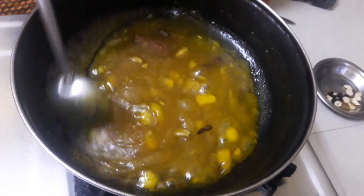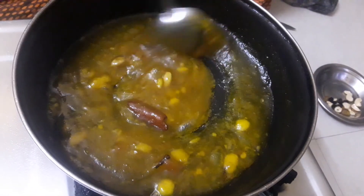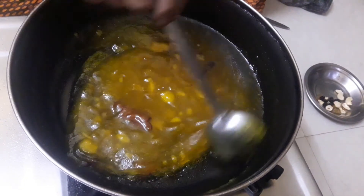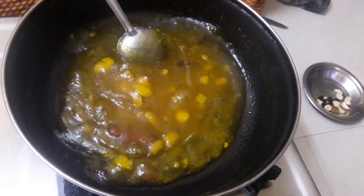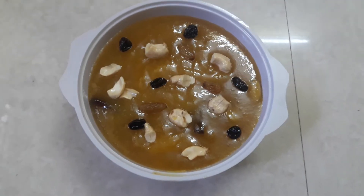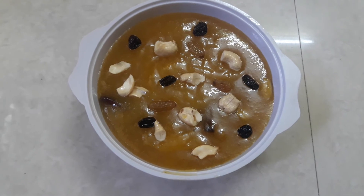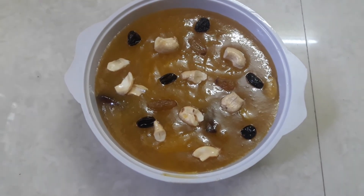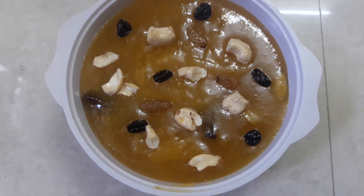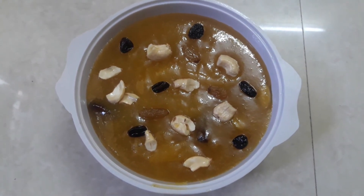We are going to eat a bowl. It's a little bit of a bowl. Now we have to eat a bowl. If we eat a bowl, we will eat a good taste. This is a good taste. Please try this. Subscribe, share, comment, like this.